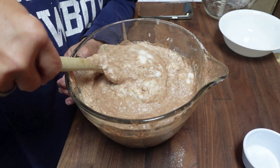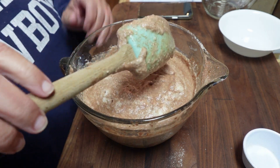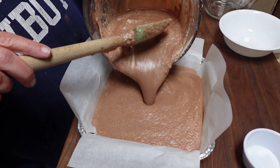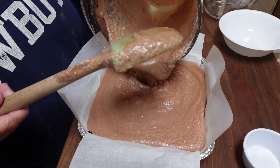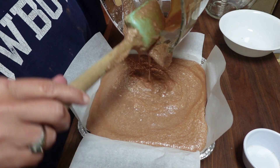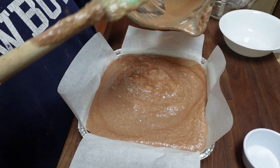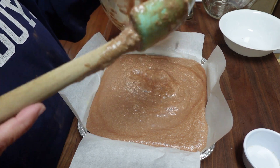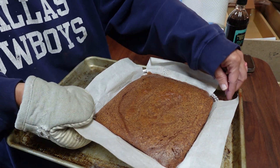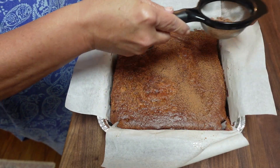I decided to switch to a better spatula. Once that's all mixed, you pour it into an eight by eight cake pan. This will fill up the cake pan to the top, so beware. Don't worry if you see a few specks of egg white on the surface — it'll look thin and runny even as you pour it in, but that's totally normal. I stuck it in the oven at 325 degrees for about 40 minutes.